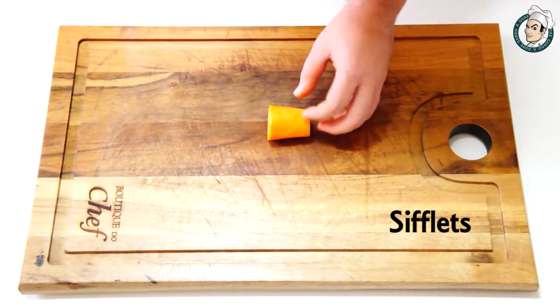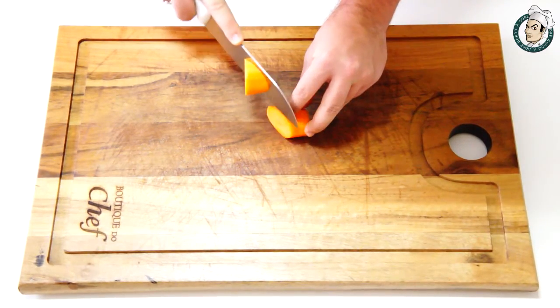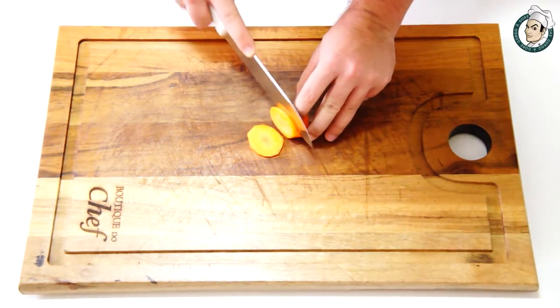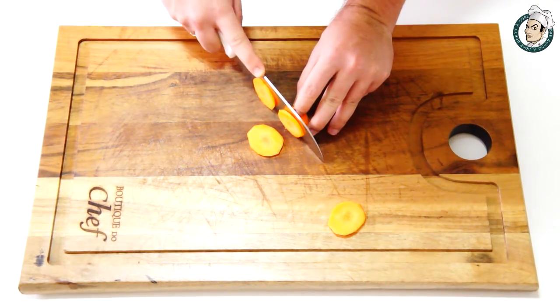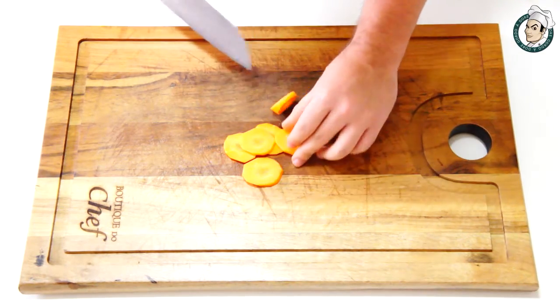Agora vamos ver o corte siflats, ou conhecido também como corte em bias. É muito simples de fazer. São apenas rodelas finas e em forma oblíqua.